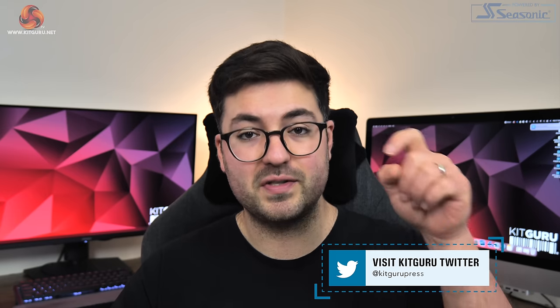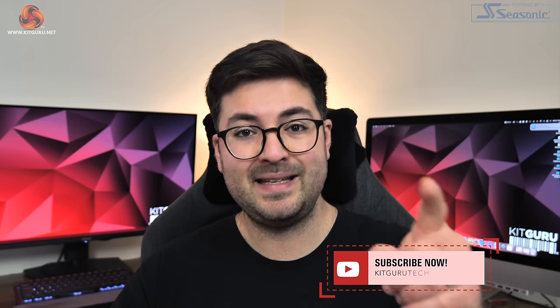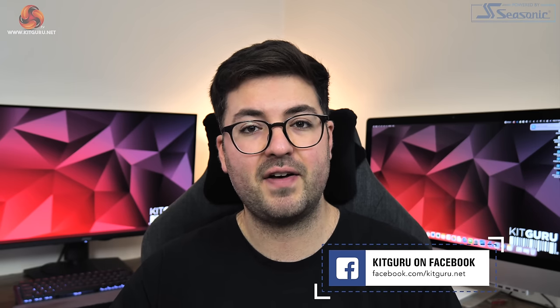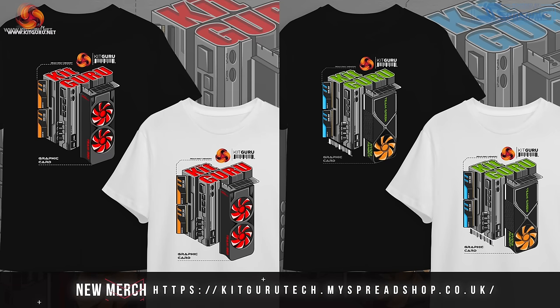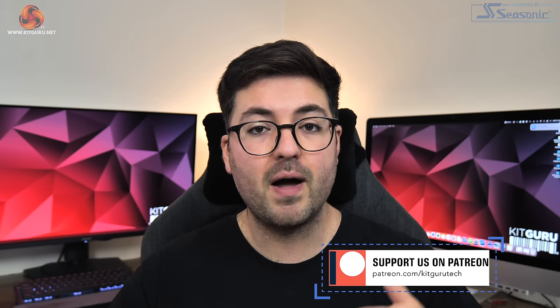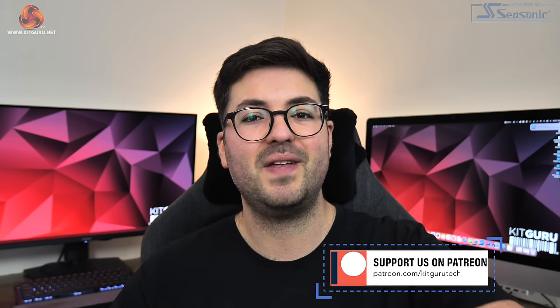Anyway guys, that is going to do it for this review. If you liked it please do toss me a thumbs up and let me know your thoughts down in the comments below. If you haven't already, please do subscribe and ding that notification bell so you don't miss out when we upload a new video. You can find an invite link to our Discord server down in the description, and if you're feeling generous you could even consider backing us on Patreon. I'm Dominic for KitGuru and I'll see you in the next video.